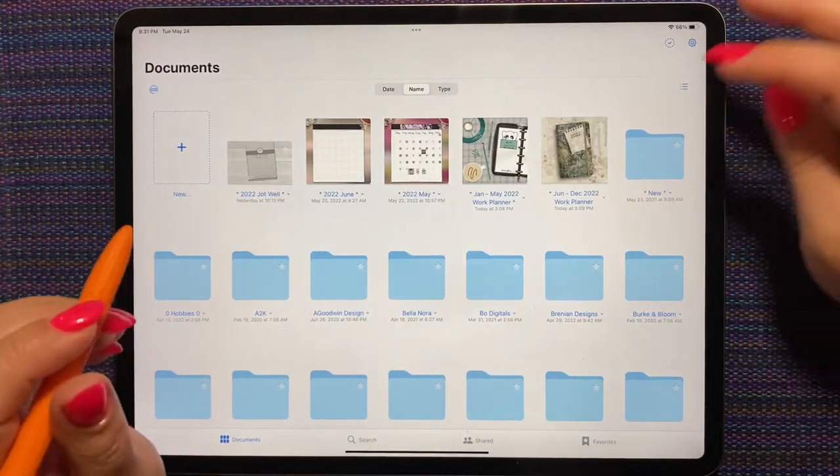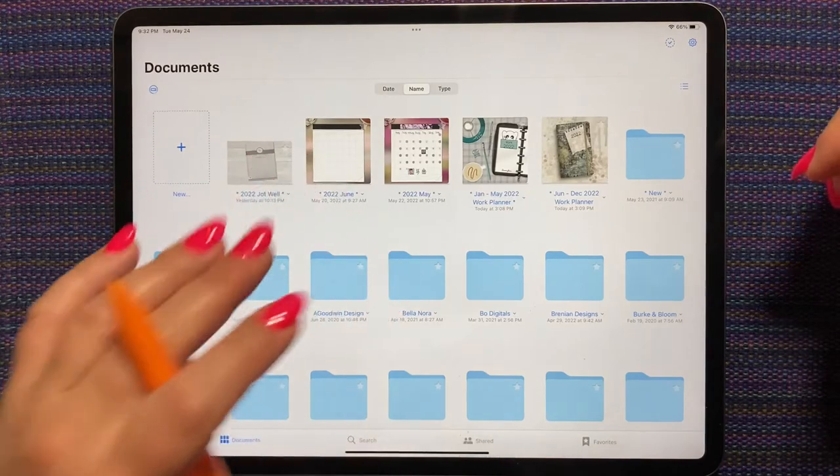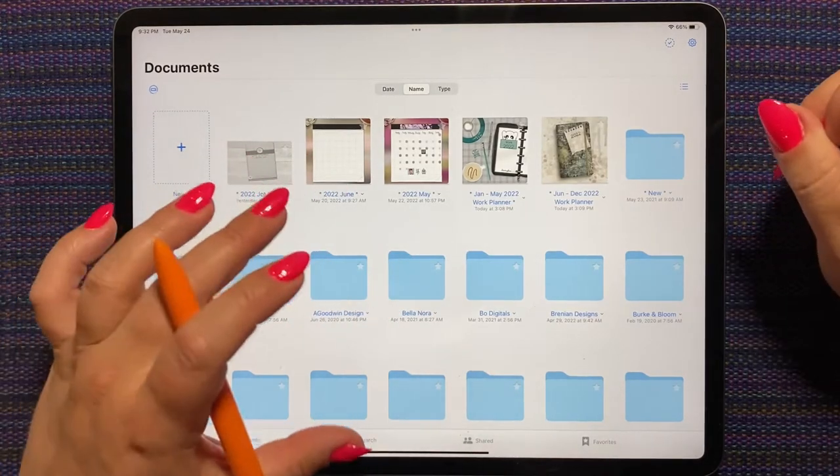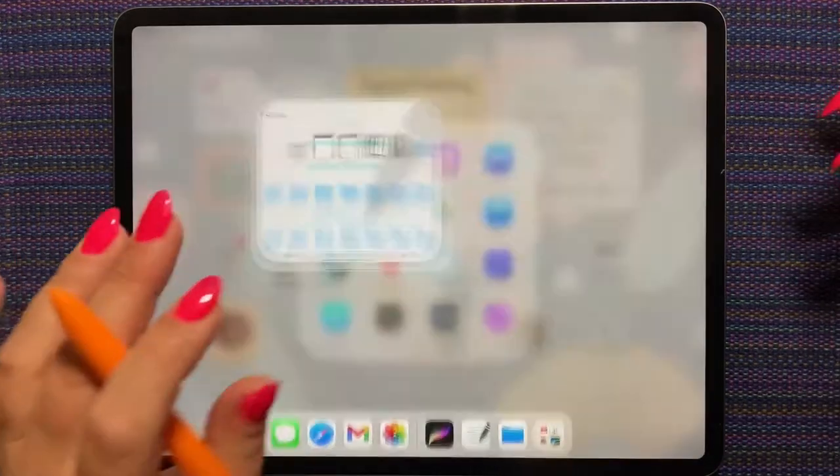We'll see — who knows! It's the fun of being able to do it yourself. I could change it up again in a few months if I wanted, if I'm willing to put in the time, because it is very time consuming to make a planner.